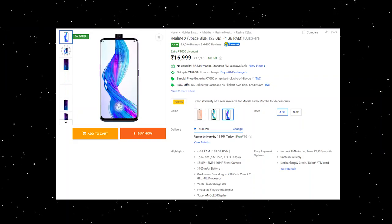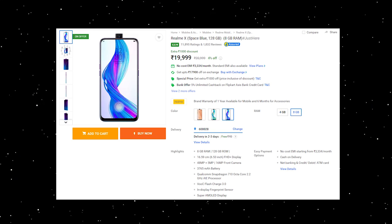This smartphone has 4GB RAM and 128GB storage. If we look at the Realme X, there is now a 6GB RAM variant launched. In 2020, in this budget range, the 6GB RAM version is better. There is also an 8GB RAM variant available.